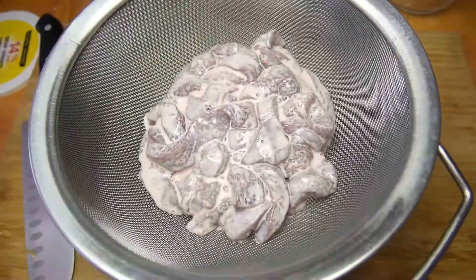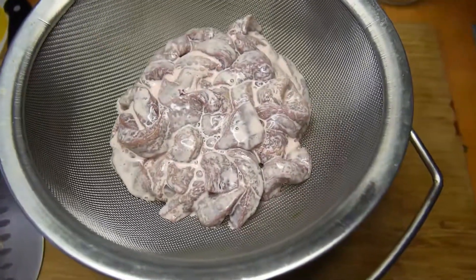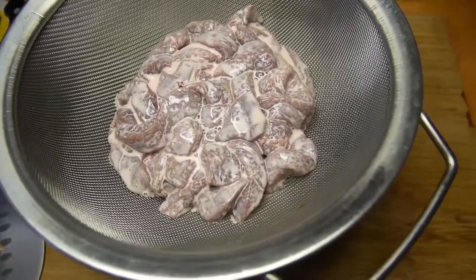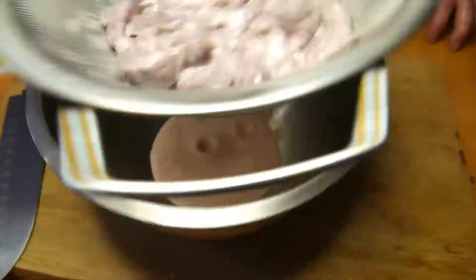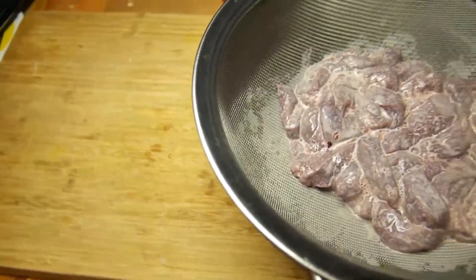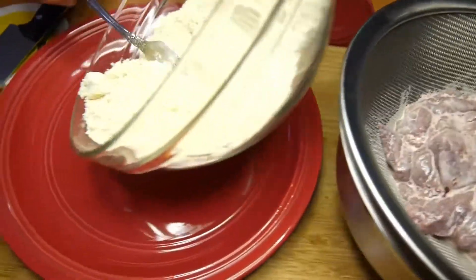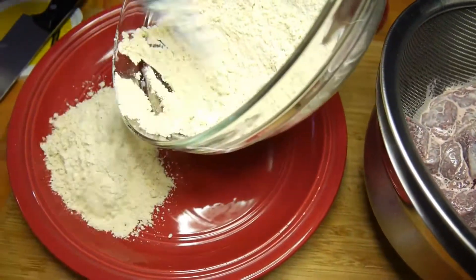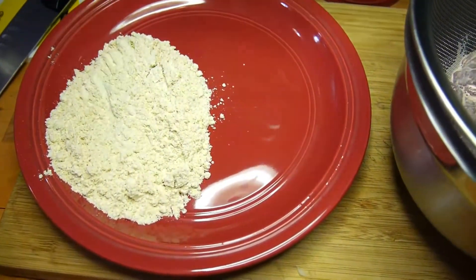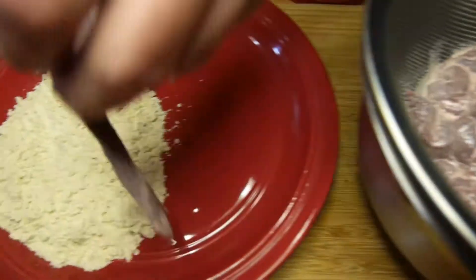Now I'm straining and getting the liver out of the cream — it has been chilling for three hours. We let it soak in milk because it takes out the iron taste inside the liver. I use a strainer to get all the milk off. You don't have to rinse it — you just need to get the majority of the milk out, then start the breading process.